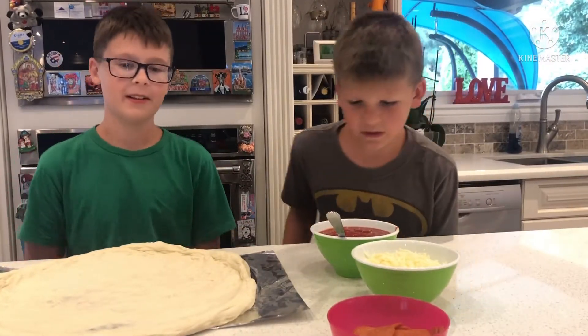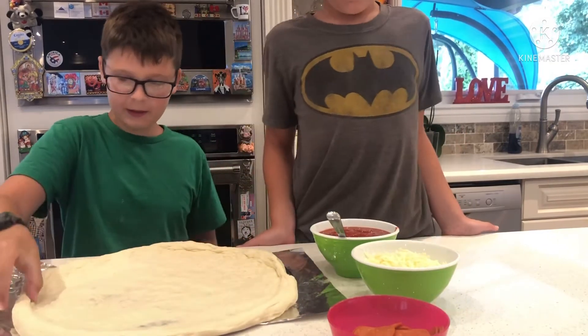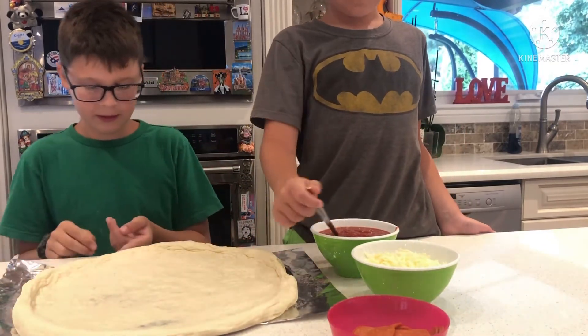Oh no, put it on the sauce. Okay, I guess I do the sauce first. Yeah.